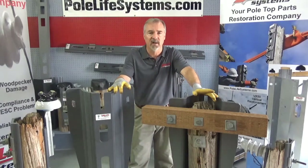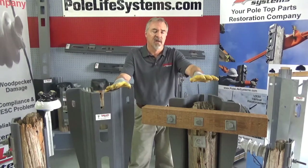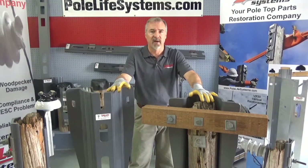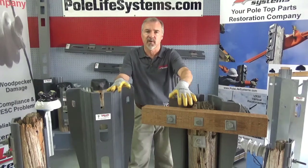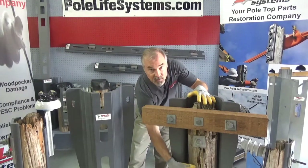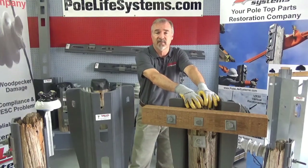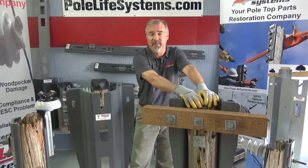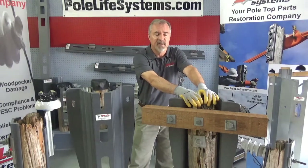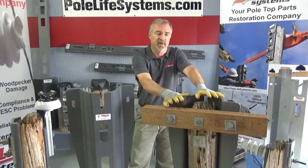Same situation — pole tops are going to rot. They're all going to rot after 40 years. This product will solve that problem. The attachment of the cross arm to the pole is reduced into a structural part of the pole that is much better. You can secure the tops with a cover to stop future rot, but for the damage that has already been done, our products put back structural strength to that.